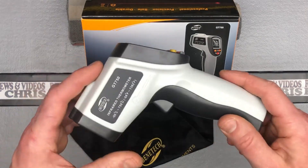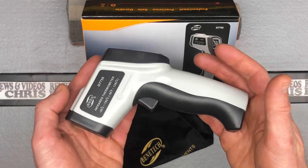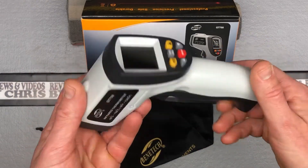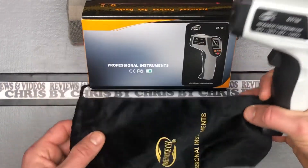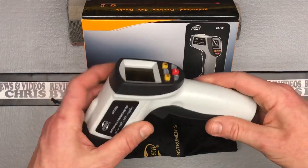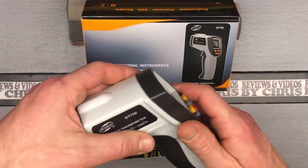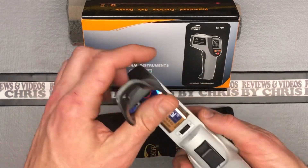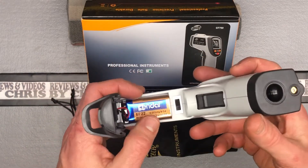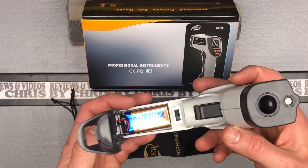Looking at the device, it's pretty nice — it's a little nicer one. It's not the cheapest one out there; it's kind of that mid-level. It comes in a nice little velvet bag that you can keep it in to protect it. It comes with a nine-volt battery, so I've installed that already. That just installs right here — if you pop this open, that's where your battery installs, and that's also where you can adjust it from Fahrenheit to Celsius, so you may need to know that.